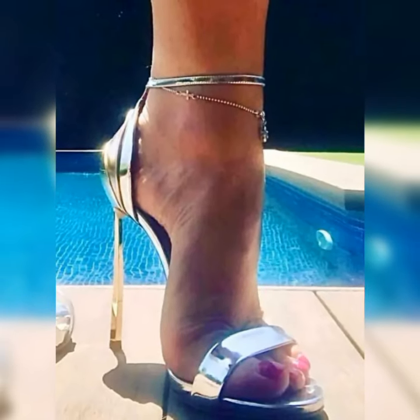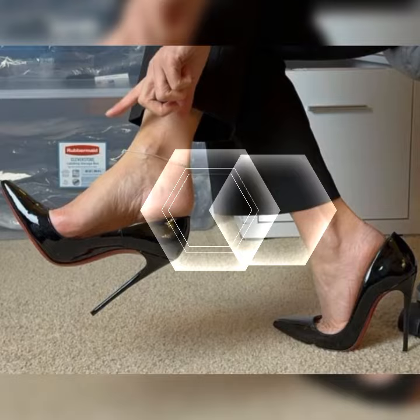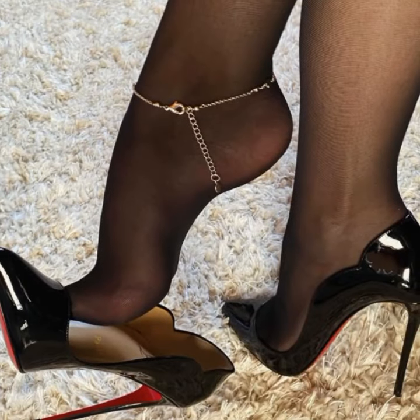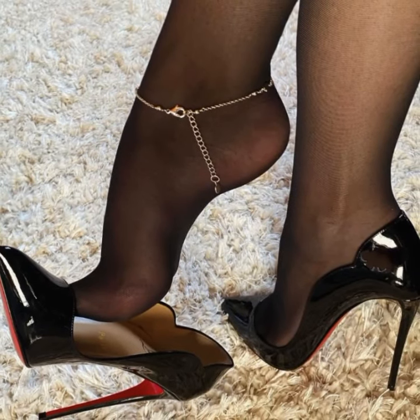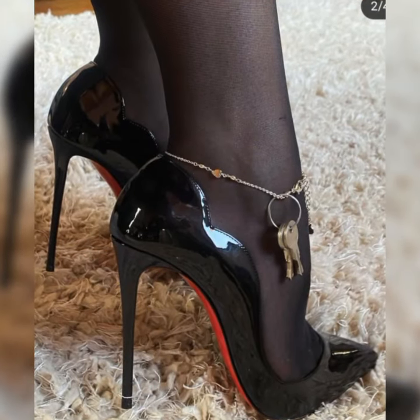Hey my beautiful viewers, how are you? Welcome back to my YouTube channel, Latest Fashion. Friends, today I'm very excited to dive into the world of stiletto high heel sandals for women. These shoes are a total game changer.